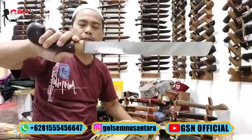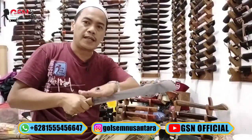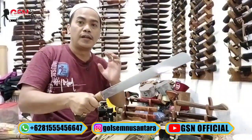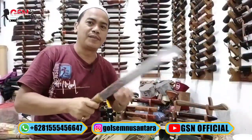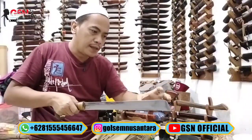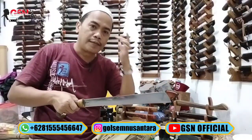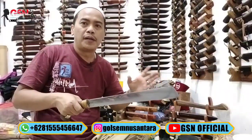Yang suka dan terbiasa dengan menyembelih model dorong, insya Allah meskipun tidak ditekan dengan telapak tangan kiri, insya Allah bisa jebol, tuntas. Apalagi ketika Anda berani mencoba dengan menggenggam begini. Yang terbiasa dorong misalkan — dorong esek-esek. Coba letakkan pelan, kuda-kuda yang bagus, letakkan, dekatkan. Ujung bilah kita ke leher sapi. Posisi kencang. Ada lubang atau tanpa lubang, malah tanpa lubang itu lebih enak.